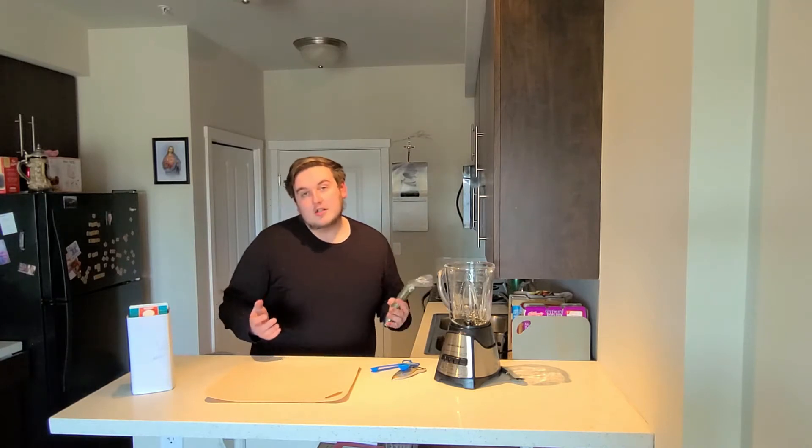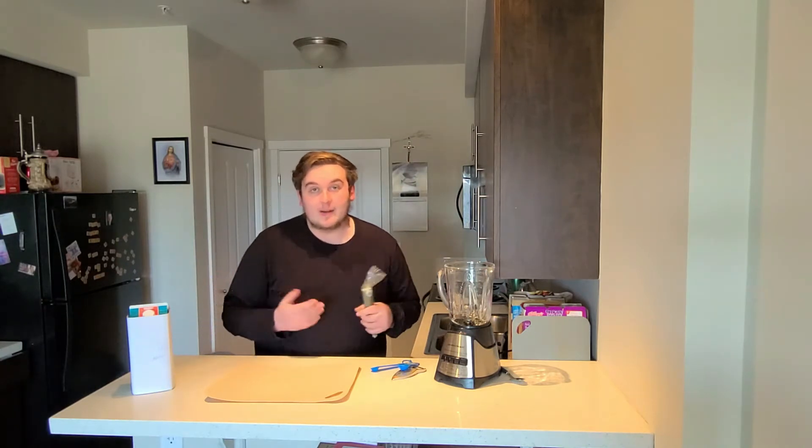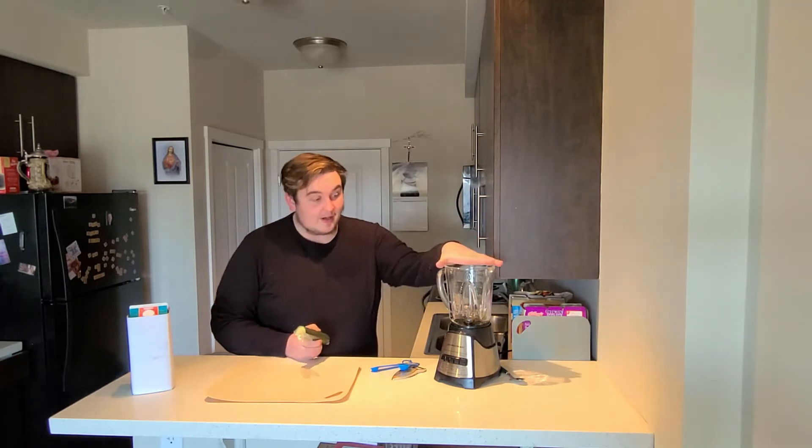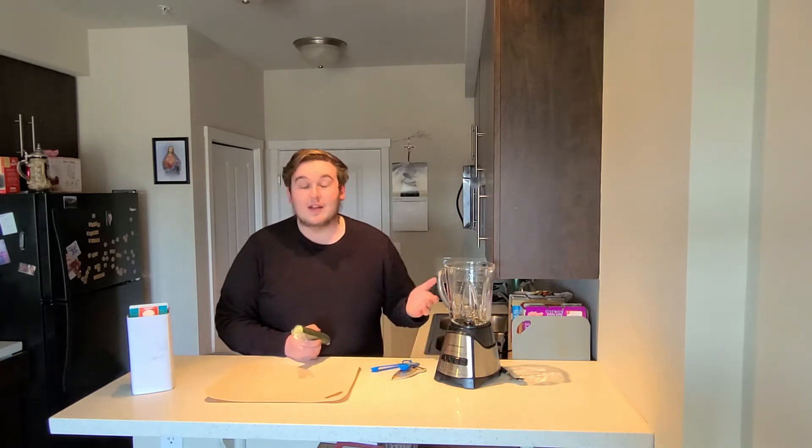For the prep directions, it's very simple. Accumulate all your ingredients inside the blender and then blend it. And then you should be good to go.